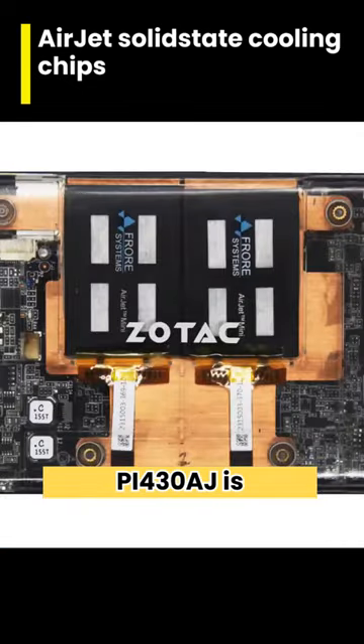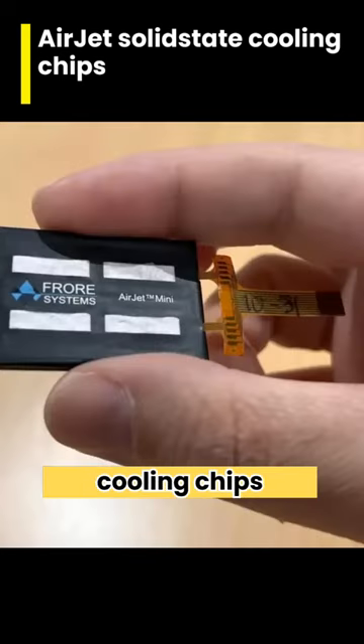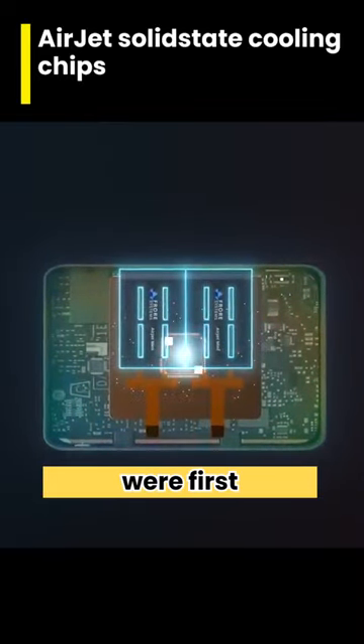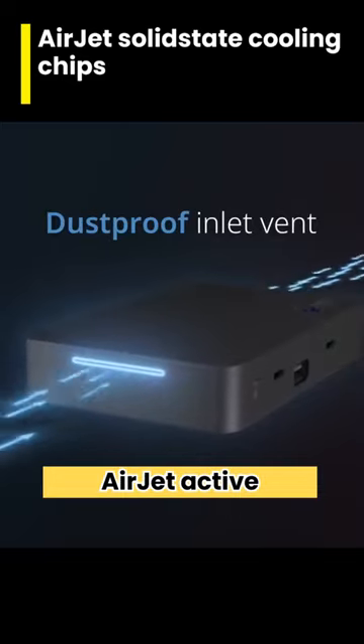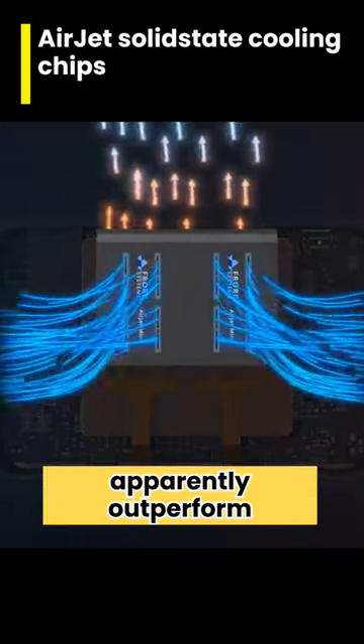The Z-Box PI430AJ is a mini-PC which claims to be the first consumer product to use Frore's AirJet solid-state cooling chips instead of fans or passive heatsinks. As we covered at the beginning of the year when they were first announced, the small AirJet active cooling chips have no moving parts, are silent and apparently outperform fans.